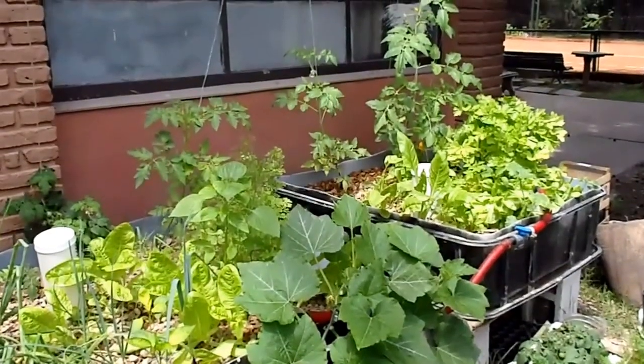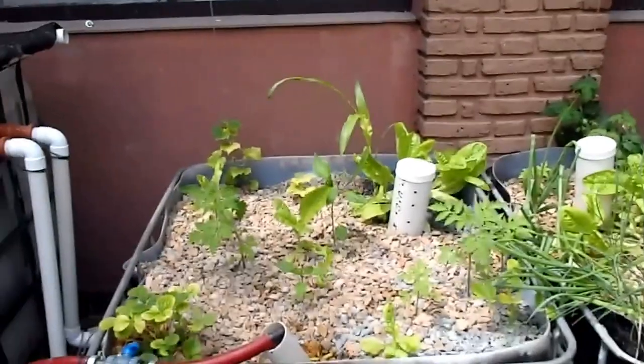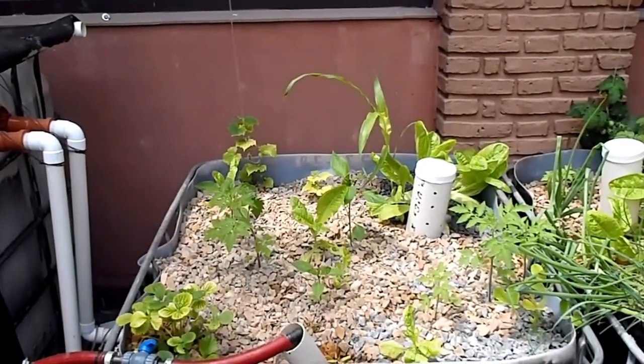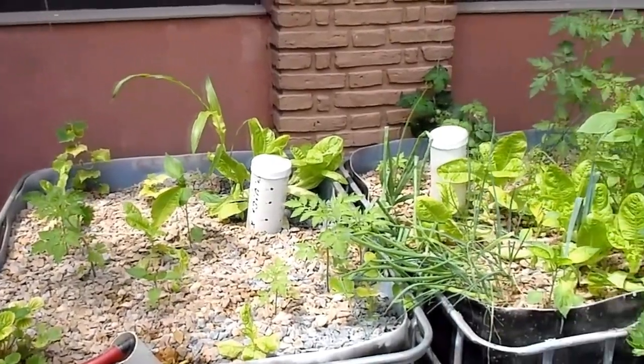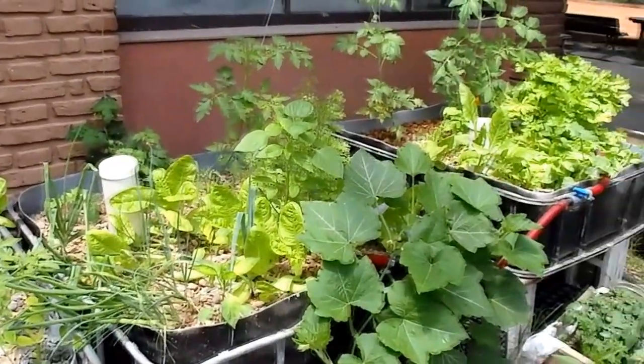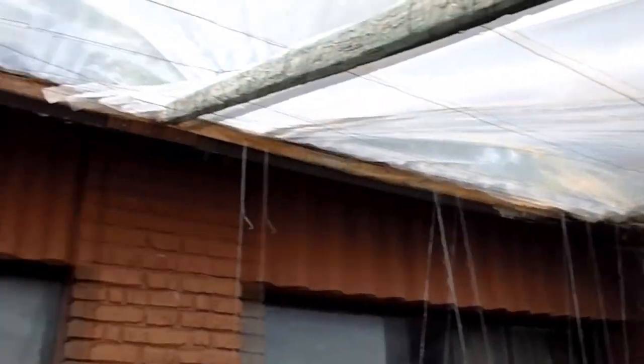As you can see, everything is pretty much growing happy now. That wasn't the case when the system first started out — everything was yellow and dying, and I thought I'd made a really big mistake. But everything is turning back around and we're going to have some awesome food this summer, hopefully with the greenhouse all winter long.